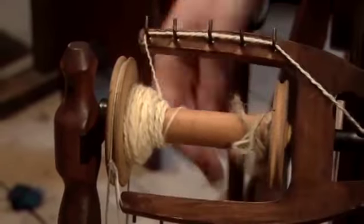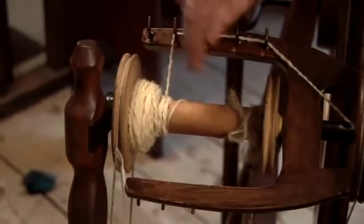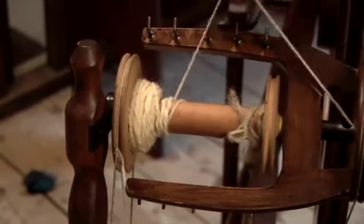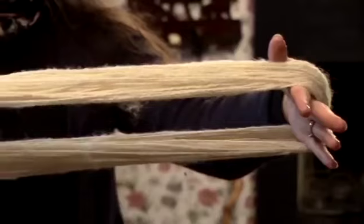As you're spinning, to work down the bobbin you're just moving down, spinning a bit, moving down, spinning, and so on — then work your way back up again until your bobbin is full. And that's how to ply wool.